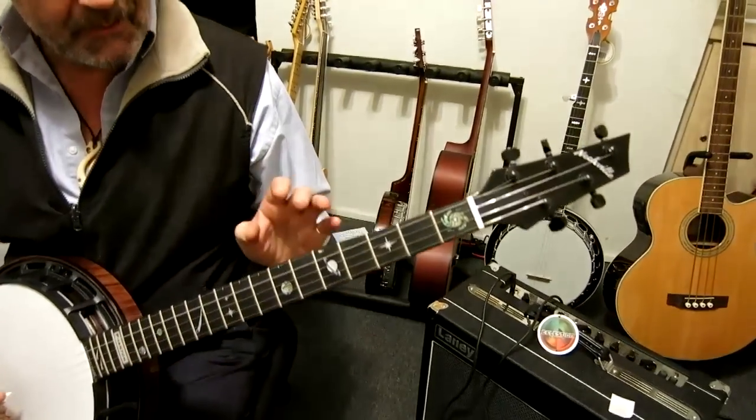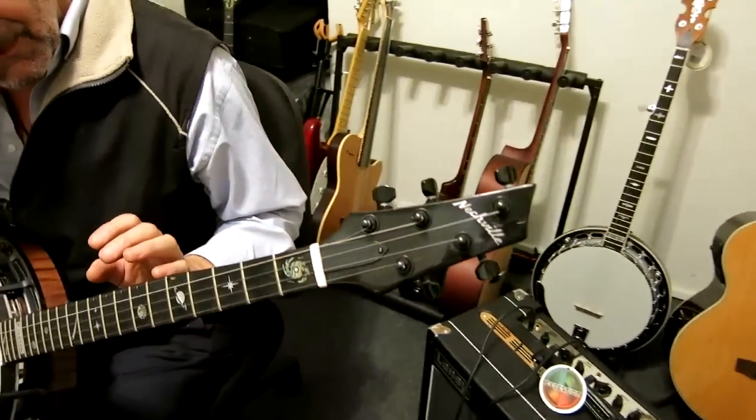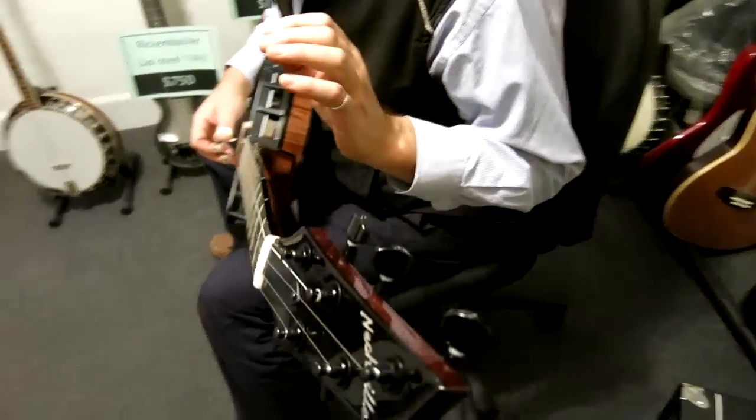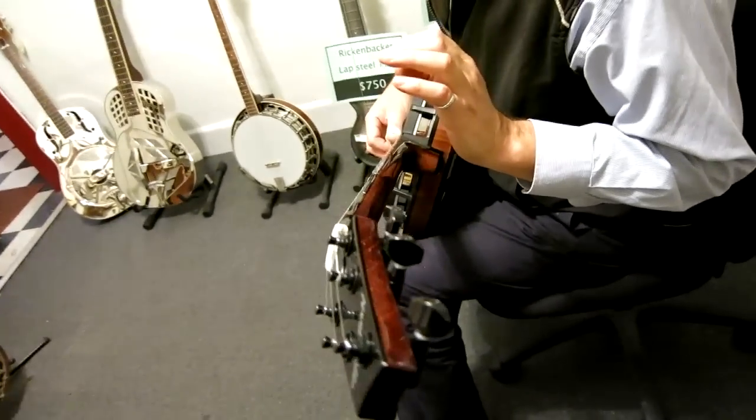Tonally it's very different from your traditional Gibson, Stelling, Deering, or whatever banjos. It has a darker tone.